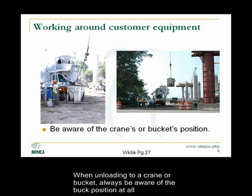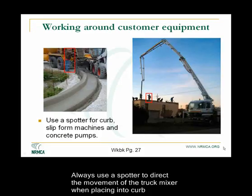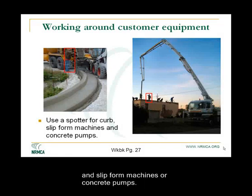When unloading to a crane or bucket, always be aware of the bucket position at all times. Always use a spotter to direct the movement of the truck mixer when placing into curb and slip form machines or concrete pumps.